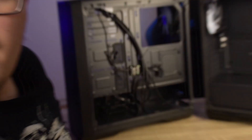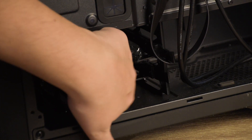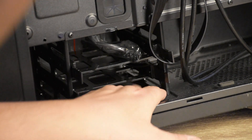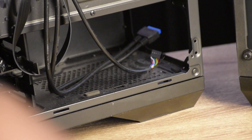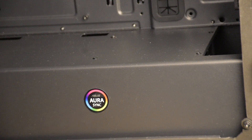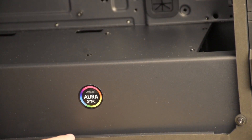Na most figyelj, mert most csináljuk a varázslat. Itt vannak lent — látod? — itt vannak lent a bővítőhelyek, és akkor ide tudod berakosgatni az SSD-t, illetve a HDD-t, és oda mellé pedig jön a táp, amit itt láthatunk is. Ez elrejti az összes mindenséget — ott van, látod rajta az AuraSync logót is — csak most a fókusz elmászott, de most már látod rajta.